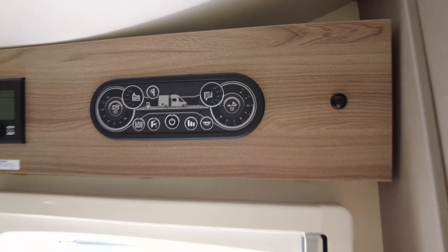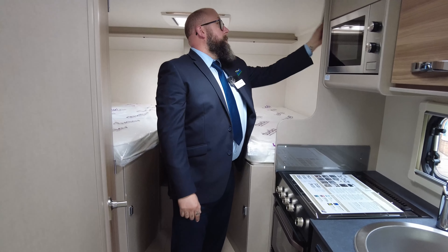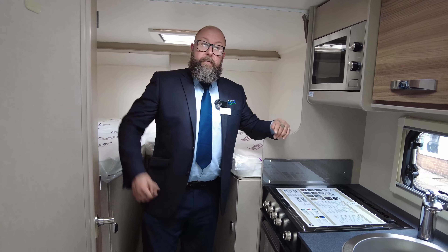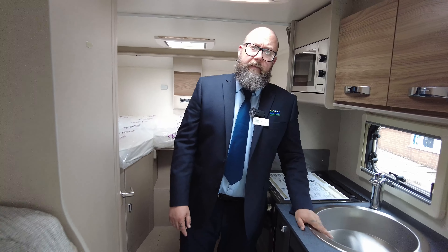Skylights throughout keep it really nice and bright all the way through. It's got a separation curtain just here, which pulls all the way across and closes off your bedroom, making it nice and private of an evening. It's available to view, and if you'd like any information regarding our vehicles and delivery dates going forward into next year, please don't hesitate to give us a call as we are running out of stock quickly going up until the end of the year. Thanks for your time.